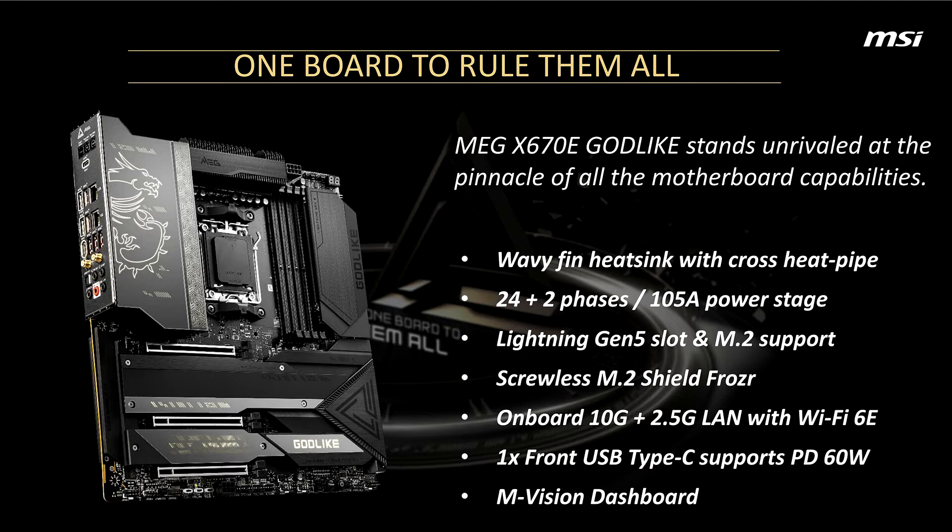In fact, MSI shared most of the specs of the Godlike board during Computex, but the company didn't release a picture back then. However, now we know the power design, which consists of 24 plus 2 phases and a 105A power stage.